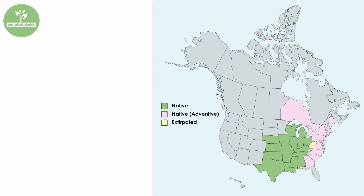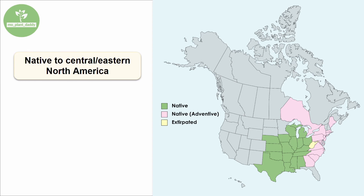Now if we take a look at a distribution map of ashy sunflower, we'll see that it's native to the central and eastern United States as well as parts of Canada. However, this species can be quite aggressive under certain conditions and outcompete other species by forming dense stands of itself.